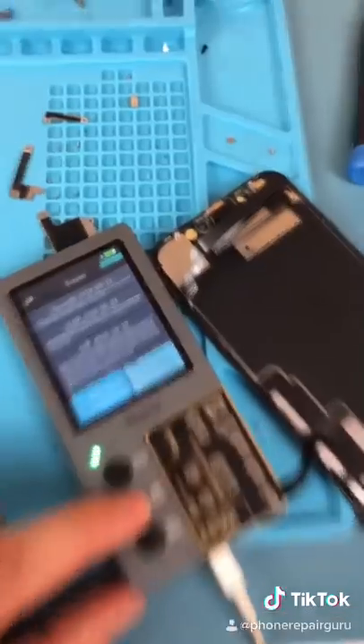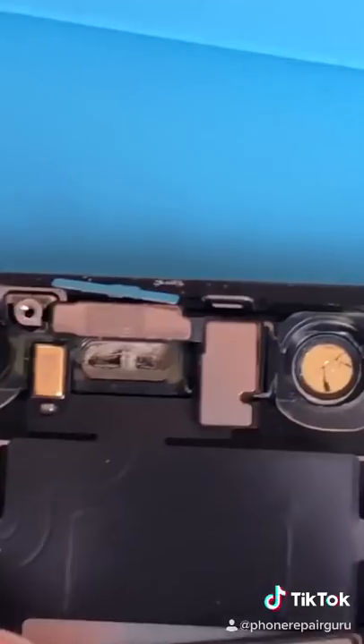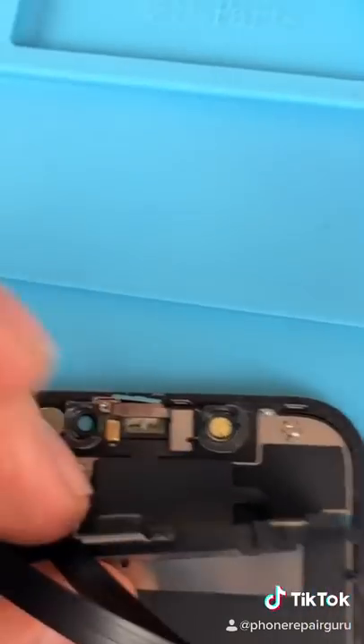Remove our screen. Copy the serial number from the old screen. Reprogram our new screen. Our front earpiece speaker is so dirty. Luckily, our new screen comes with a new mesh. Well, that's kind of alarming.